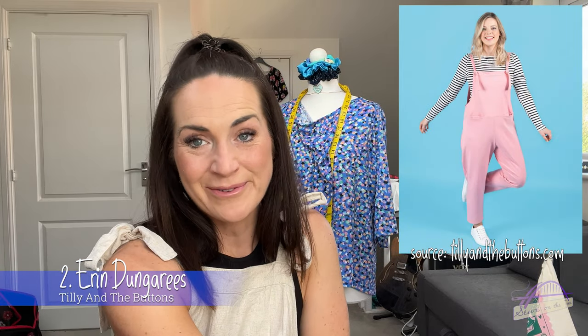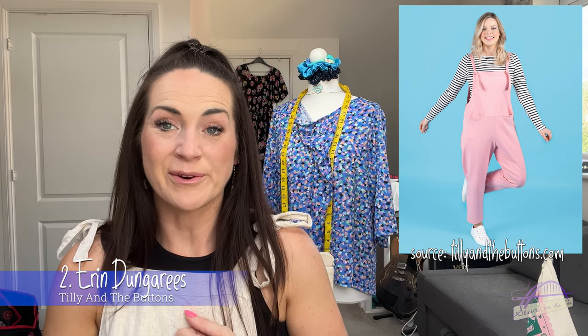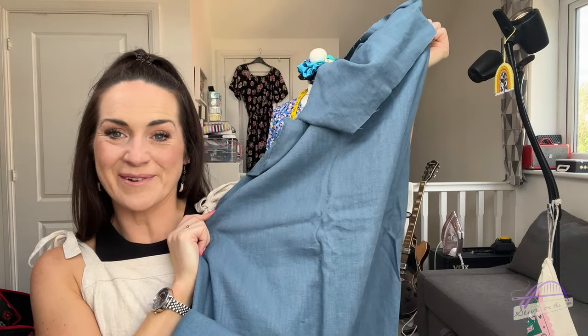Option number two is actually the Erin Dungarees which I'm wearing right now, by Tilly and the Buttons. It's a really simple dungaree/overalls pattern with an easy fitting style and three different leg lengths. There are princess seams which create a lovely shape, the bib is lined, and the ties are adjustable - you can have buttonholes or lovely ties at the shoulders. The waist has a low line. There are inseam pockets at the front. It comes in sizes 6-34, which is a hip measurement from 33 to 61 inches.